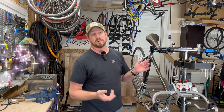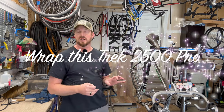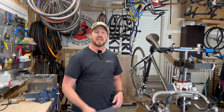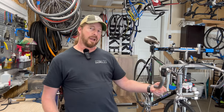I'm about done with this bike and it is turning out to be a beautiful, very well polished, very good condition 2500 Pro Trek early 90s model with full Dura-Ace. I just need to string up some cables and let's make this a beautiful conclusion and call it around.